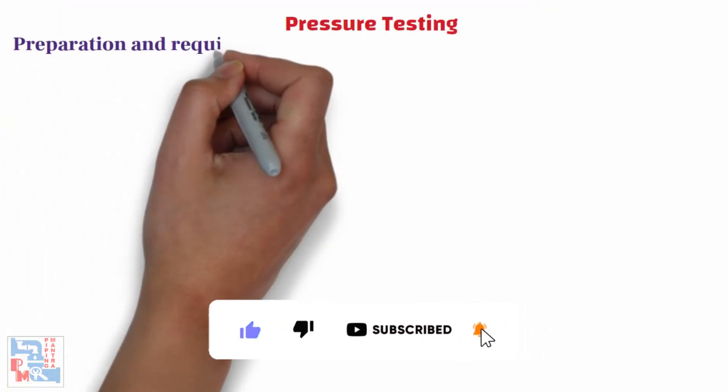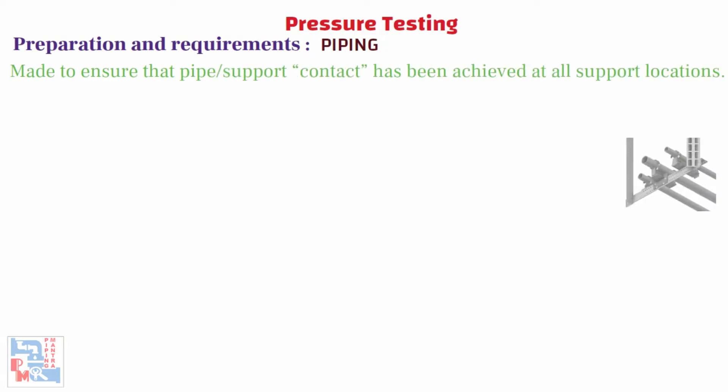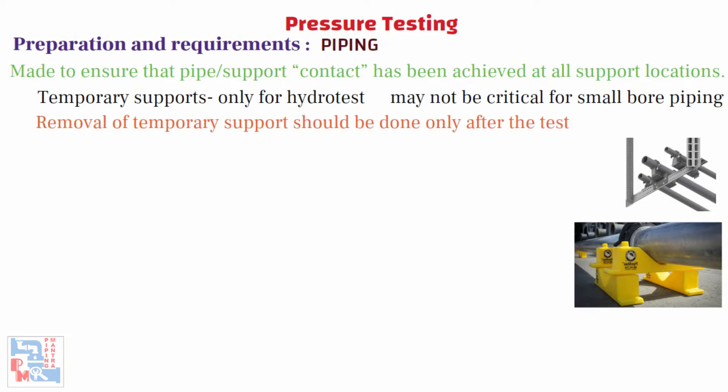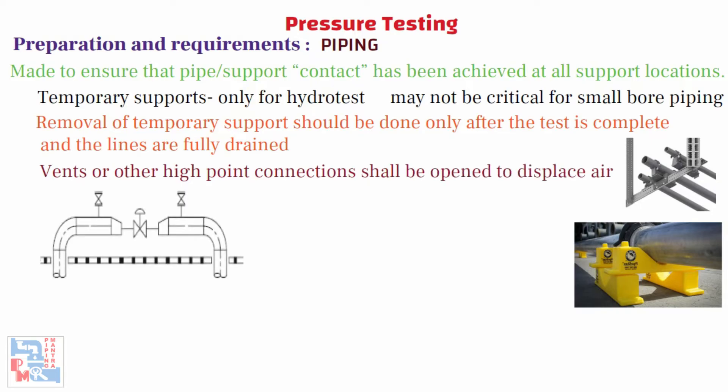Now let's come on to the preparation and requirements before hydrotesting. For piping, a pre-test check shall be made to ensure that pipe support contact has been achieved at all support locations. This includes temporary supports provided only for hydrotests. The temporary supports should be designed especially for large bore heavy piping to ensure they can sustain the hydrostatic loads. This verification may not be critical for small bore piping systems. Removal of temporary support should be done only after the test is complete and the lines are fully drained. All lines shall be checked to ensure the entire system can be completely drained after testing. Vents or other high point connections shall be opened to displace air from lines once the water filling starts during the hydrostatic test.